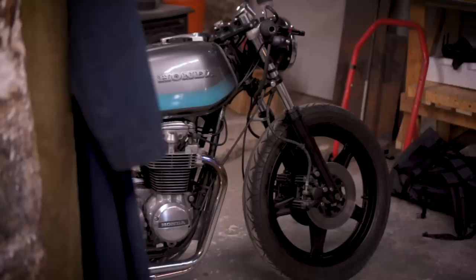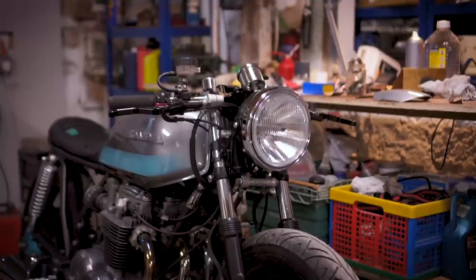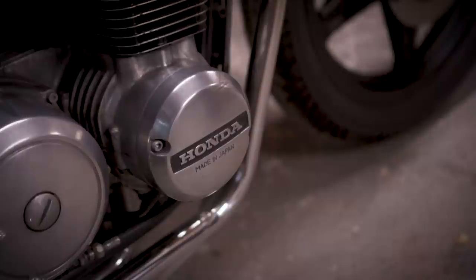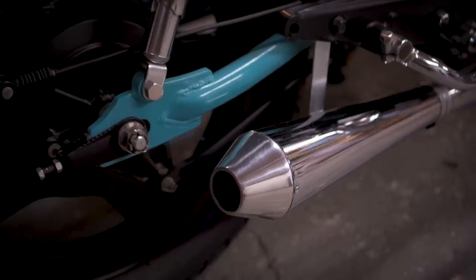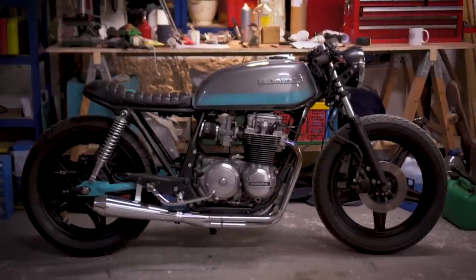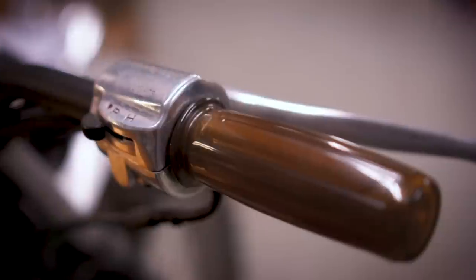In my last video I visited Scar's Motorcycles Workshop in Peckham and Jack, the owner, showed us the Honda CB650 that he exhibited at the Bike Shed Show last year. Not only will that bike appear at this year's show again, but Jack's also been working on a new build — a CG125 — that he's going to talk us through today.